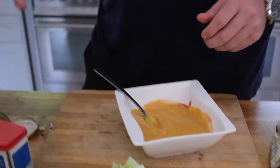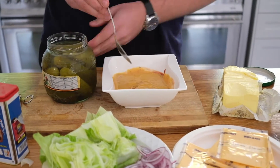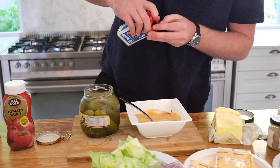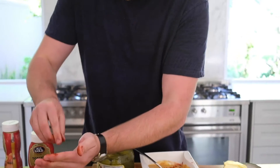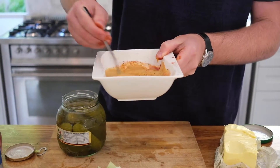Burgers always have ketchup and mustard, and we're just pimping it up. Now we add a little bit of pickle juice — about a tablespoon to a tablespoon and a half. And then I've got a little bit of paprika — just half a teaspoon. Look at that — that is an insane sauce right there.